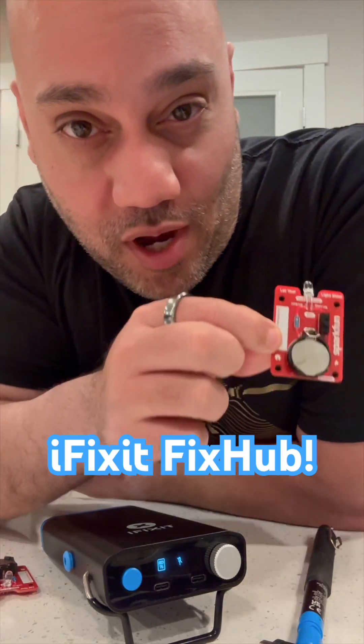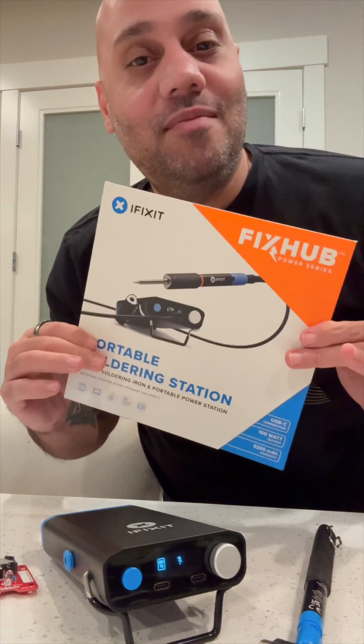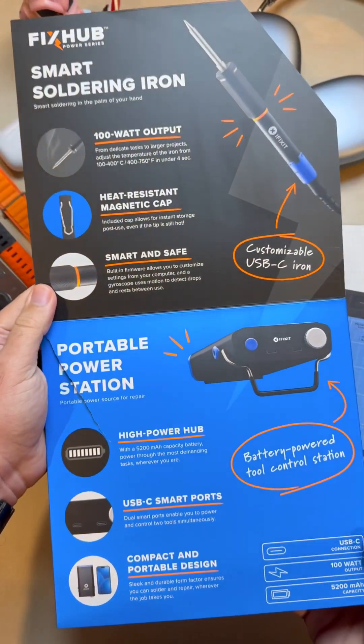This was my first ever soldering project and honestly I was kind of nervous about the whole soldering thing — I've never done it before. But with the iFixit Fix Hub portable soldering station, it turned out to be way easier than I thought.